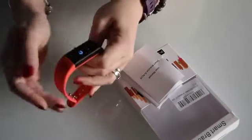Hello, this is a quick review just to show you the new pedometer that I've purchased. I've just took it off — I've had it on for a complete two weeks and I've been swapping wrists.